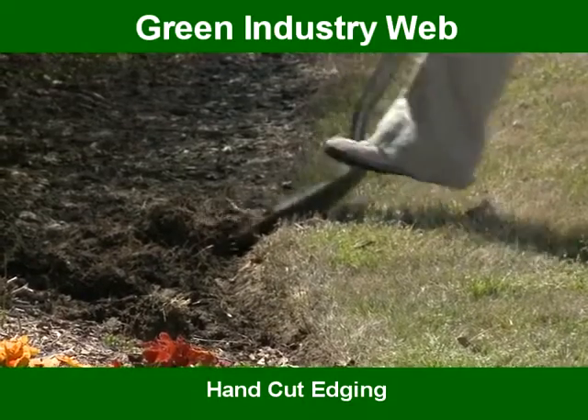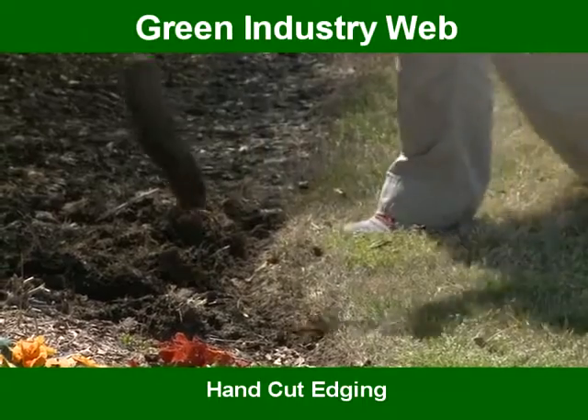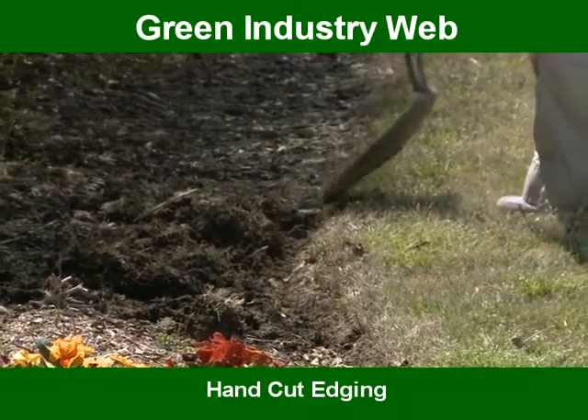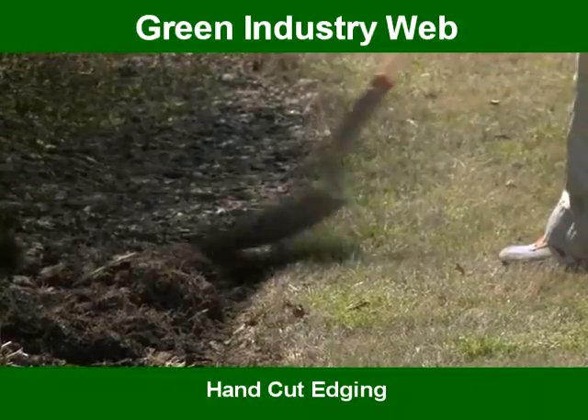If the soil is very compacted, sometimes I'll go back this way and actually make that cut. You don't want it very wide — I wouldn't say wider than a dollar bill width. It doesn't need to be a trench; it's just an edge.